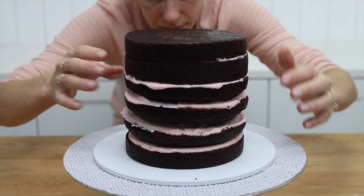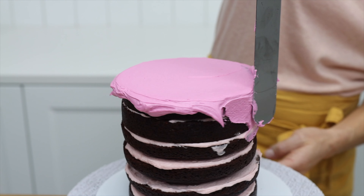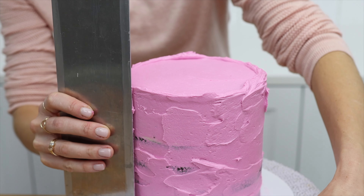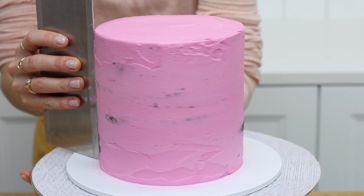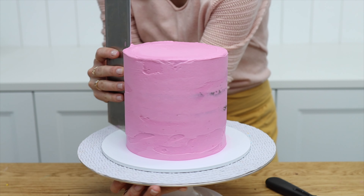Chill the cake for 15 minutes in the freezer or 30 minutes in the fridge to set the filling and firm up the cake layers. That way, when you frost the cake, even as you apply pressure to the sides while spreading and smoothing the frosting, that pressure won't push the cake layers around and the cake will stay straight.